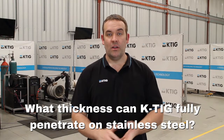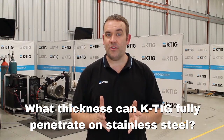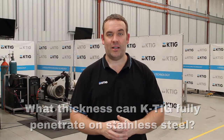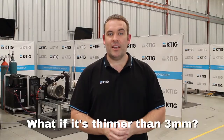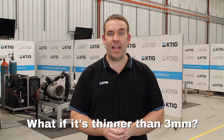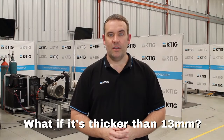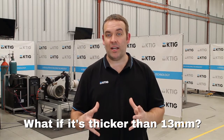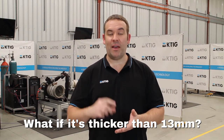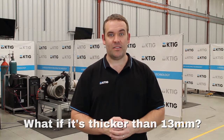When using KTIG on stainless steel, the keyhole single pass thickness range is between 3 and 13 millimetres, or 1/8 to 1/2 inch — you'll be able to get that dialed out in a single pass. If you're welding stainless steel thinner than 3mm, no problem; we just make a few adjustments to the amps and the travel speed and we can still get great results. If you're welding thicker material outside of our single pass keyhole welding range, no problem — we can still weld into a prep, with a very heavy or large root face, and still get great savings results.